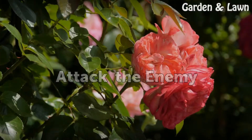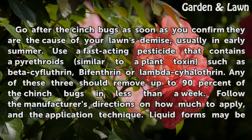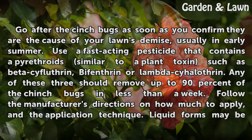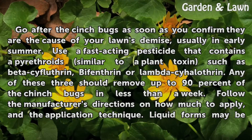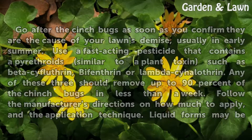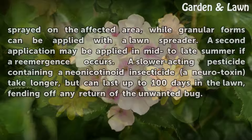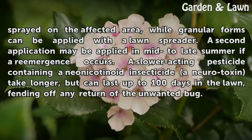Attack the Enemy. Go after the chinch bugs as soon as you confirm they are the cause of your lawn's demise, usually in early summer. Use a fast-acting pesticide that contains a pyrethroid similar to a plant toxin, such as beta-cyfluthrin, bifenthrin, or lambda-cyhalothrin. Any of these three should remove up to 90% of the chinch bugs in less than a week. Follow the manufacturer's directions on how much to apply and the application technique. Liquid forms may be sprayed on the affected area, while granular forms can be applied with a lawn spreader. A second application may be applied in mid to late summer if a re-emergence occurs.